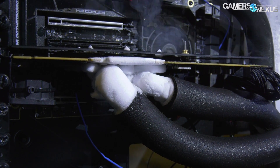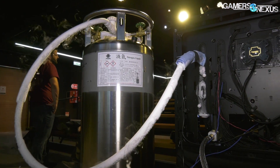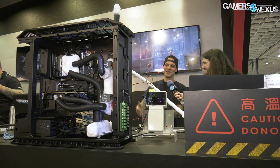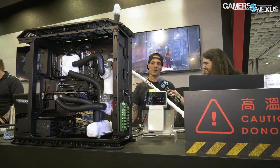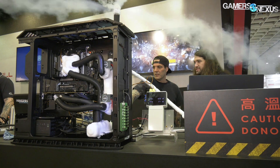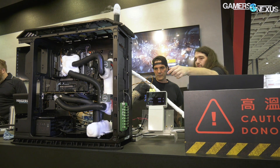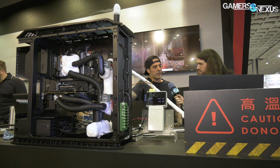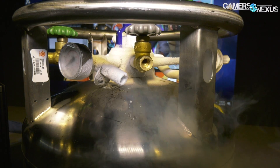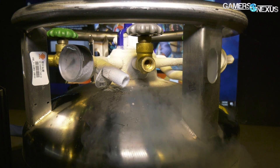Why did you call it Roboclocker? Specifically, what's the automated part? Well, the 'robo' is because it sounds kind of like overclocker, and the big joke at work is I'm out of a job now because we have this machine — so it's a Roboclocker. What's automated? You type in the temperature, the valves open or close based on what the thermocouples are reading, plus 12-volt sensing and load sensing for the CPU and GPU. That controls the timing of the LN2 delivery — it'll hit fast, sustain the LN2, or cut it off depending on what power it needs.